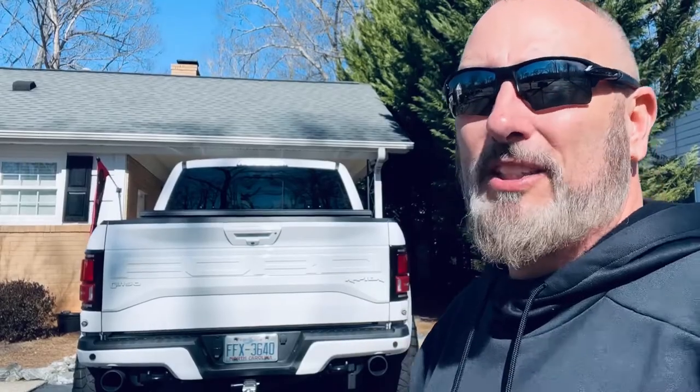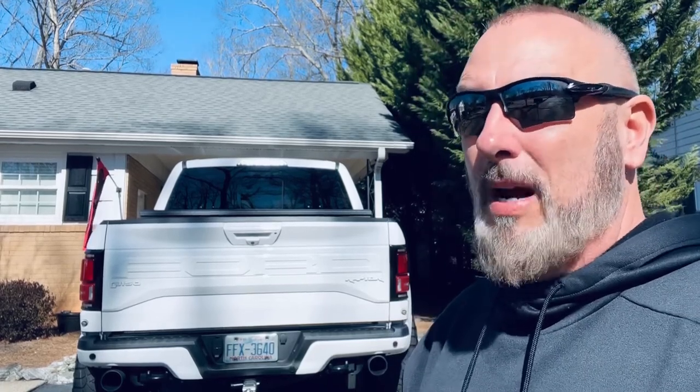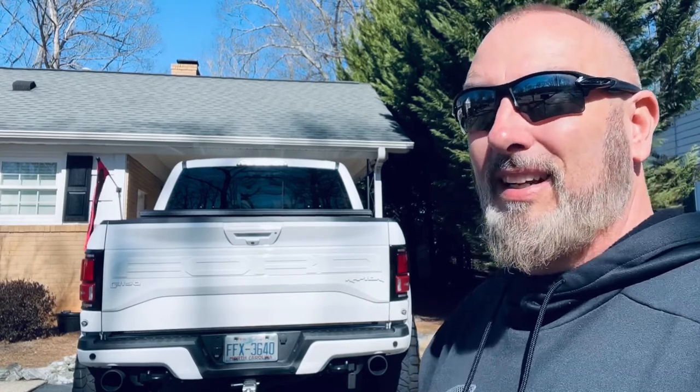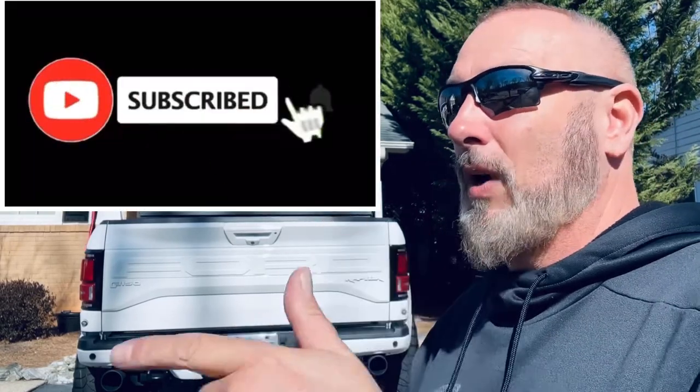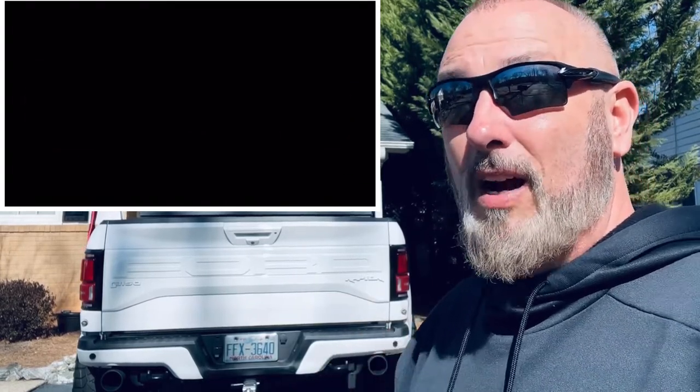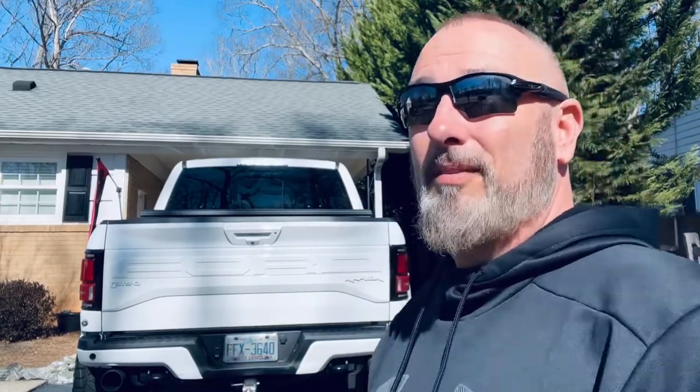Please head over to my channel page and check it out — got a long list of how-to's and DIYs that you might be interested in when it comes to cars and trucks. Give me that thumbs up, subscribe, turn that bell notification on, and check me out in the next video — because this video is a wrap. Later!